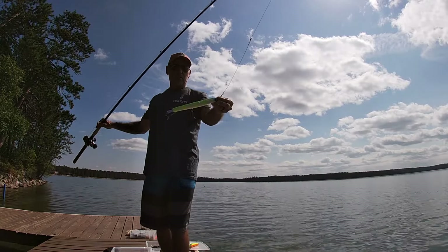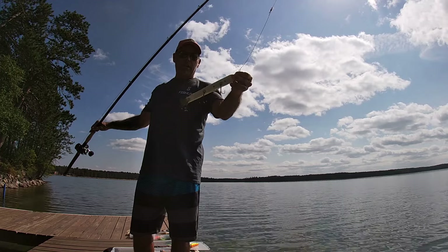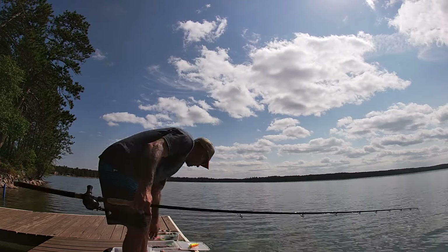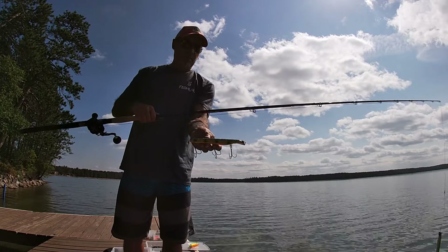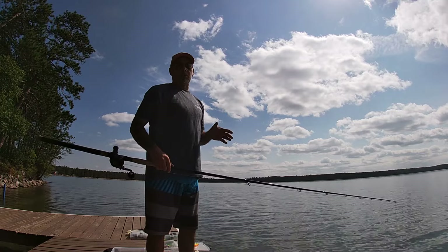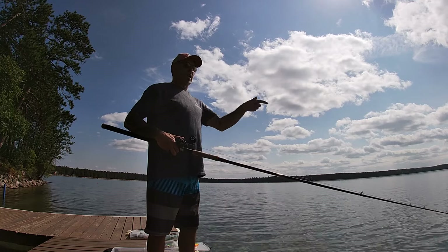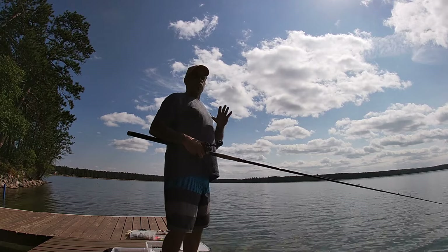Hey guys, this is the high-impact Suik that comes with the adjustable weight kit. What we're going to do today is run this one and I also have one in basically everyone's favorite perch. We're going to run them with no weights, and then I'm going to put what's going to be the max amount of weight that comes in the kit — heavy weight in the belly and the second heaviest weight in the nose. Let's have a look at how these ones run without weights.